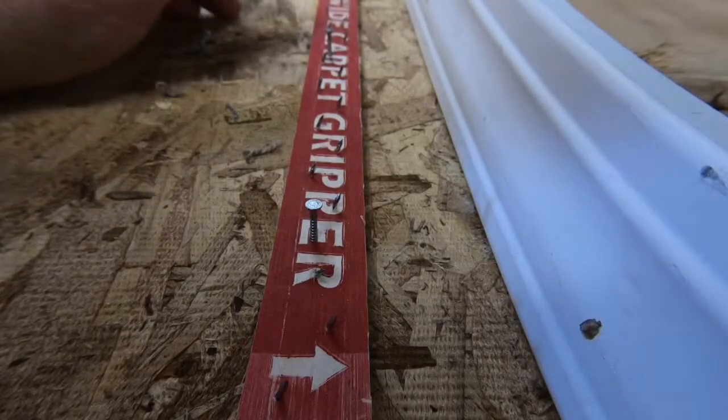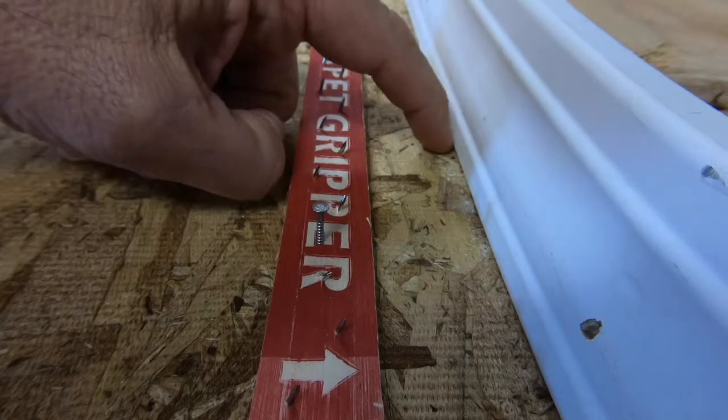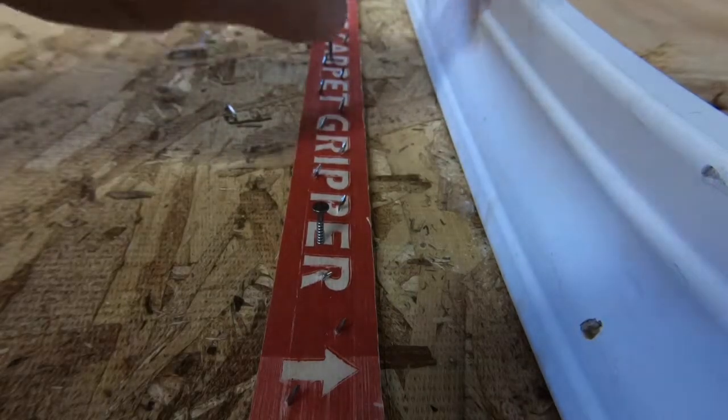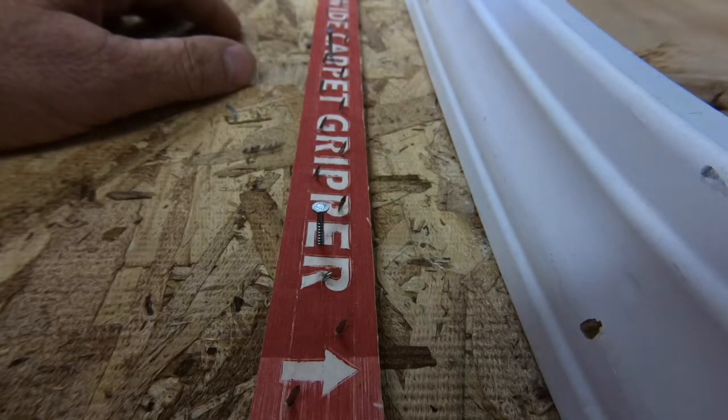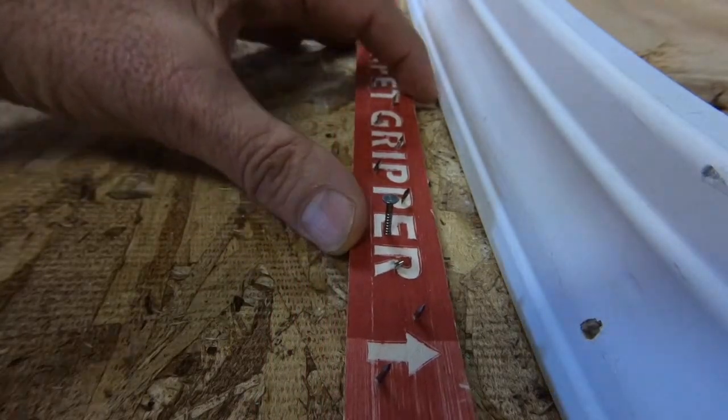So the tack strip gully is going to be the space between the front edge of the tack strip and the surface that we're tucking to — in this case, against a piece of baseboard that is directly installed onto the floor. The closer I get, the tighter the gully gets.